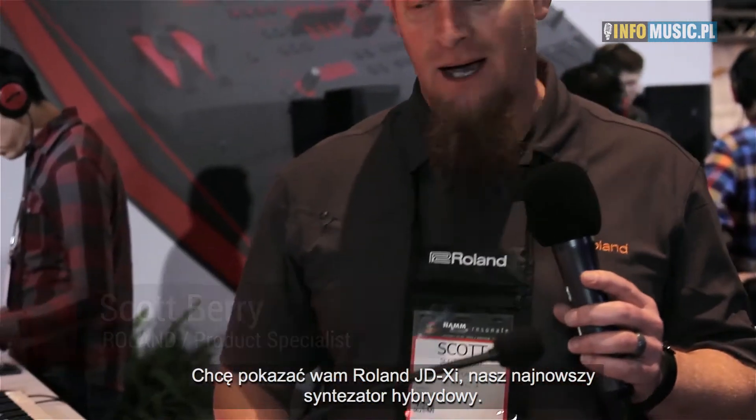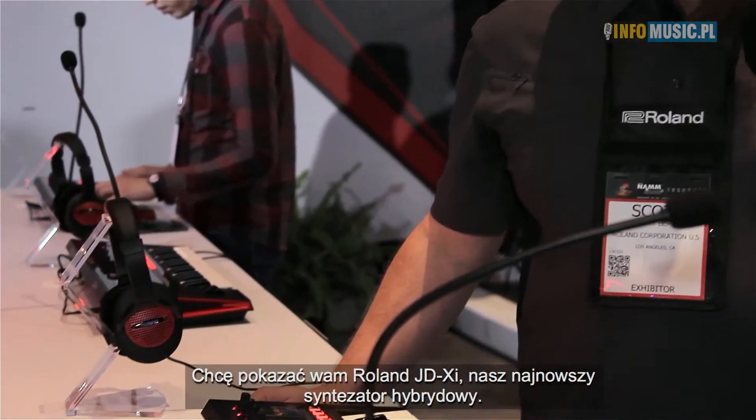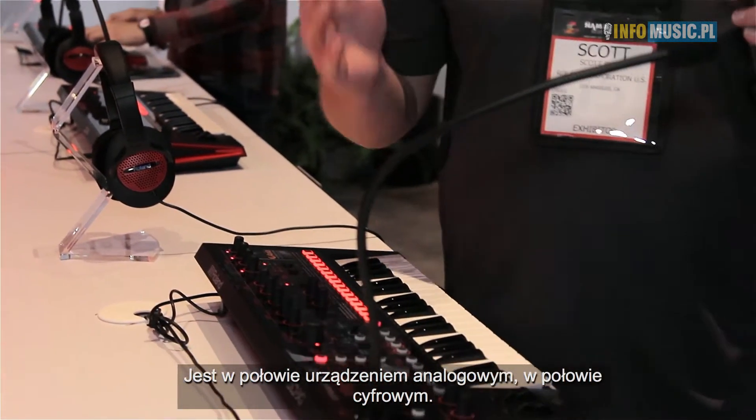Scott Berry here at the Roland booth with Roland US. I'm here to show you the new Roland JD-XI. This is our brand-new crossover synth. It is part analog, part digital.